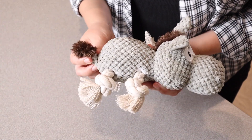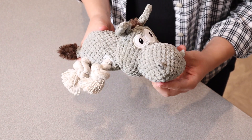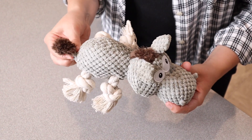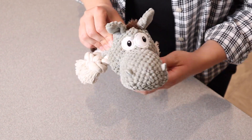Just took this out of the package. You can see what it looks like. I just think this is so cute. It kind of looks like a horse or a donkey. You can see it has this little tail right here and the tail has some crinkle fabric in it, which I think is kind of fun. The actual body itself is nice and stuffed.